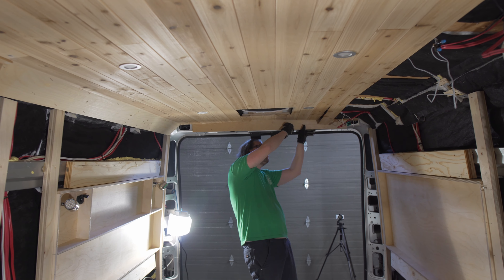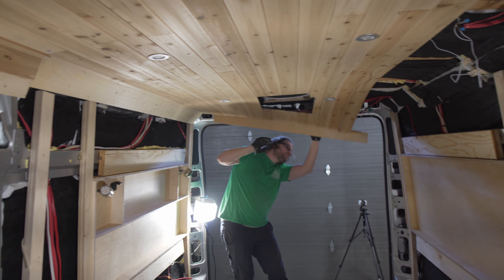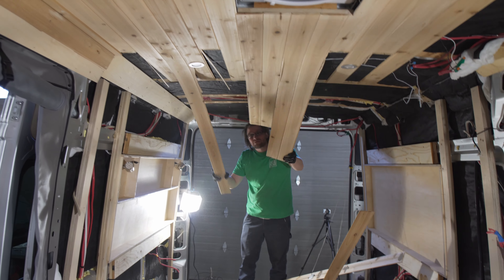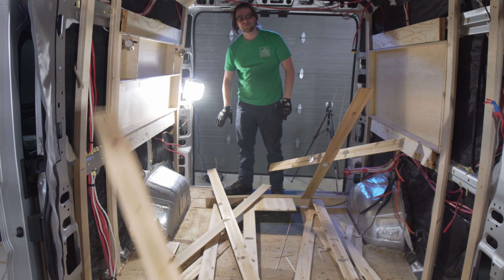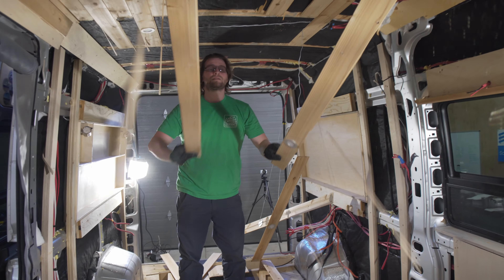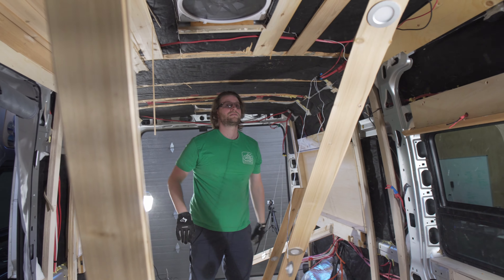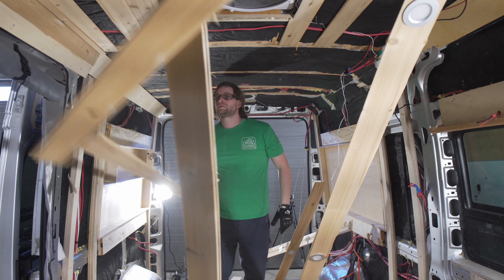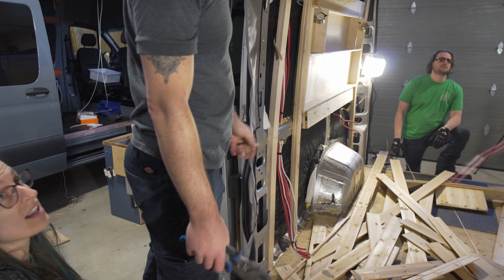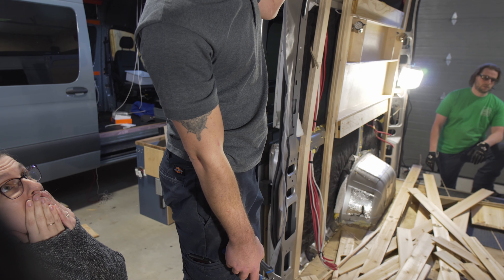I don't think there's a whole lot holding this ceiling up. I think that might be dangerous. This is what happens — the pretty aesthetic of not having screws in your ceiling makes no sense. The screws can look good and they might save a life.